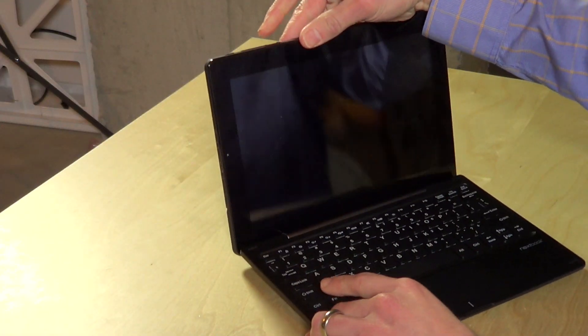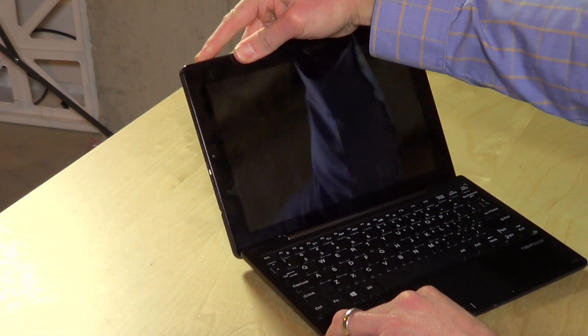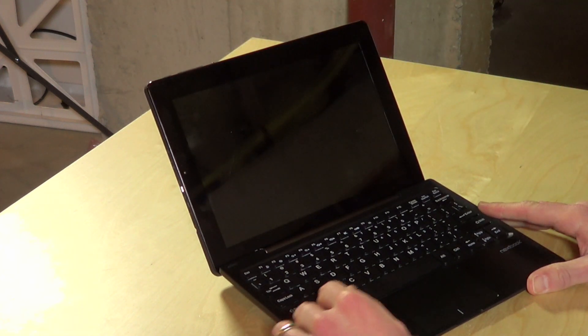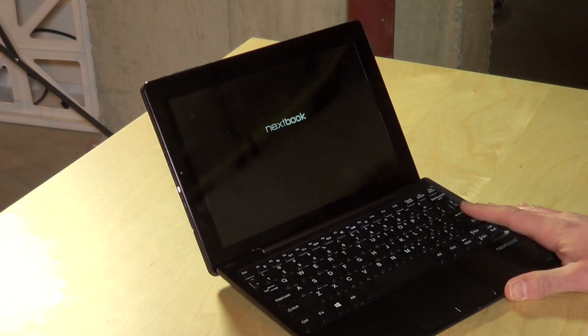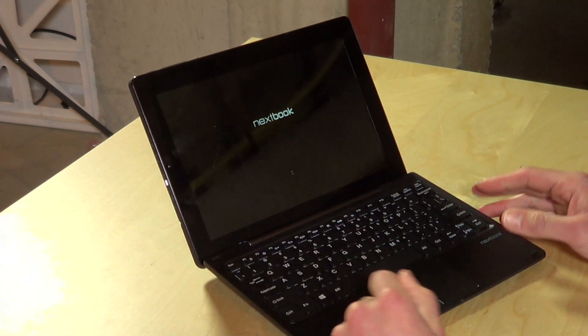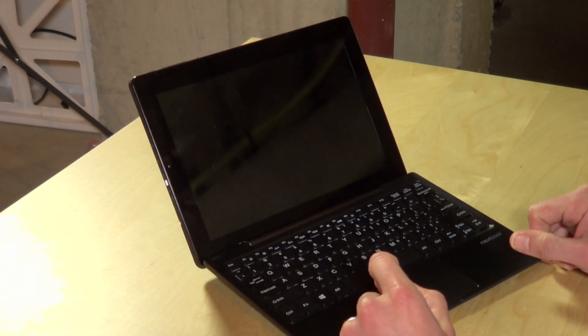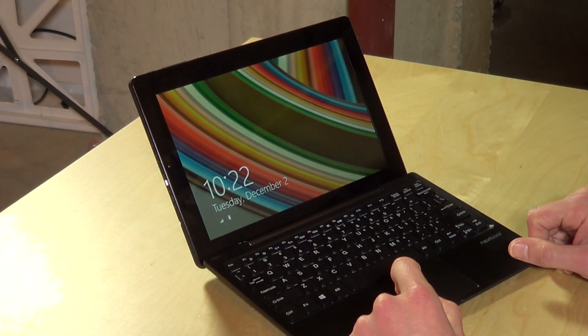Let's boot it up and see how long it takes. Boot-up time is very similar to what I've seen on the other Atom processor devices — probably about 10 seconds give or take. Again, these all perform identically because they are all running the same system-on-a-chip.